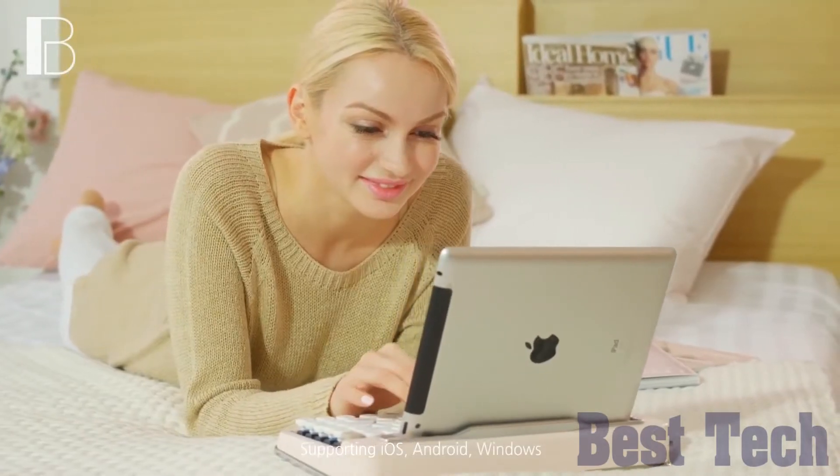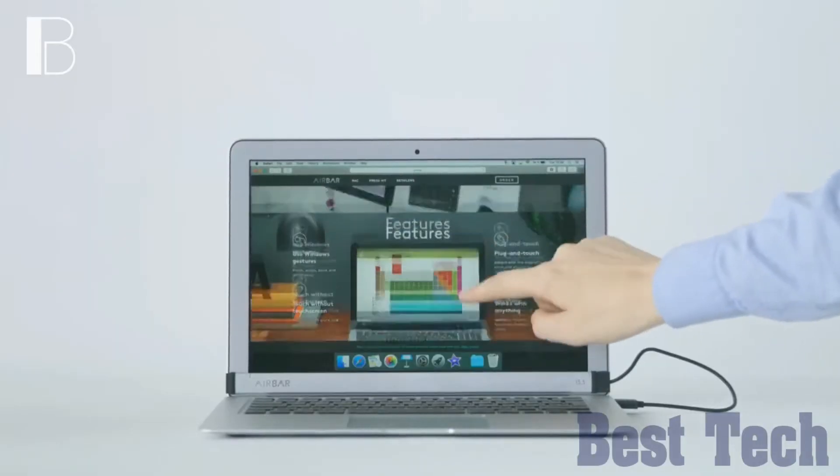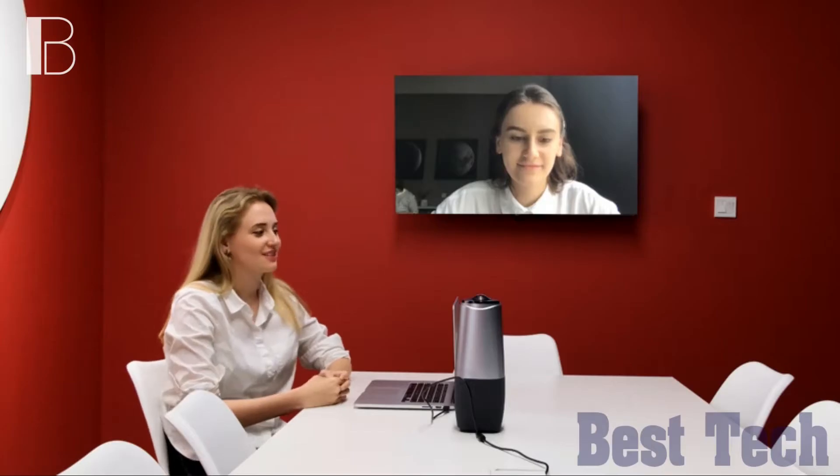Welcome to a new video from Best Ticket channel. In this video I will show you some of the must-have technologies for daily life use. All links for the products will be in the description box. Let's go!